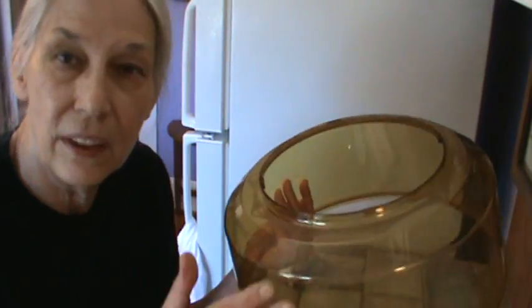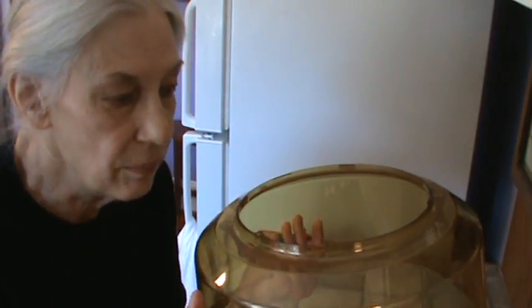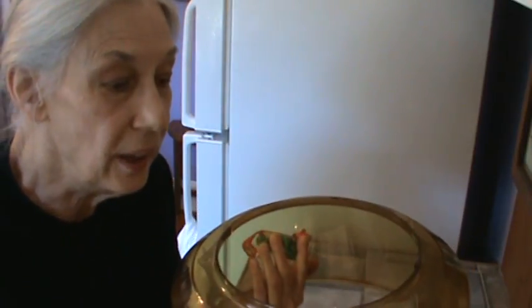I read all of the reviews on Amazon — there were 273 of them and I read every one of them. The only problem people seemed to have was that the dome would crack and they'd have to order another one. The dome was clear. The company says this amber-colored dome won't crack like the clear ones do.